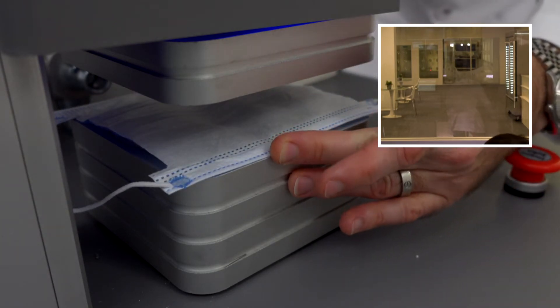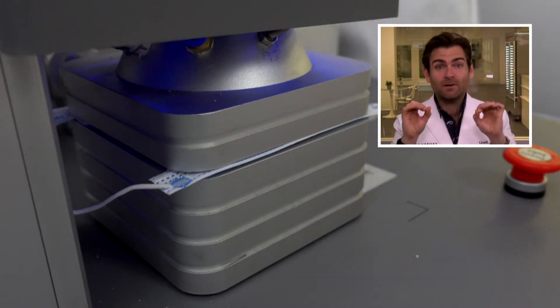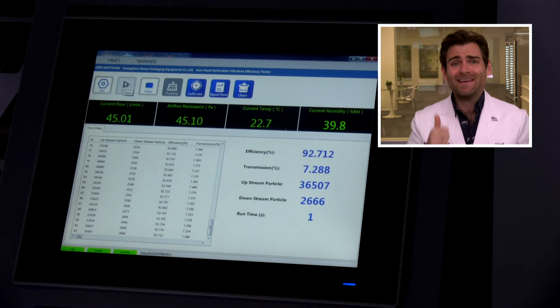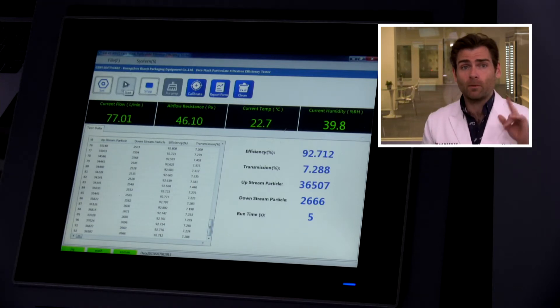I need a hundred centimeters to test. Let's let it rip — this is a PFE machine, a particulate filtration efficiency machine. If you want to find out more about how that works, check out that link. Also, to know: we are testing just filtration and breathability, not fit. You need both to have a good mask.